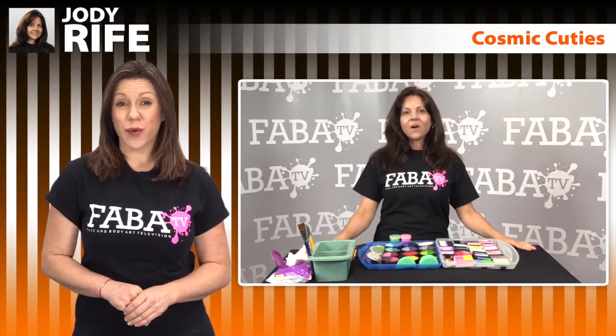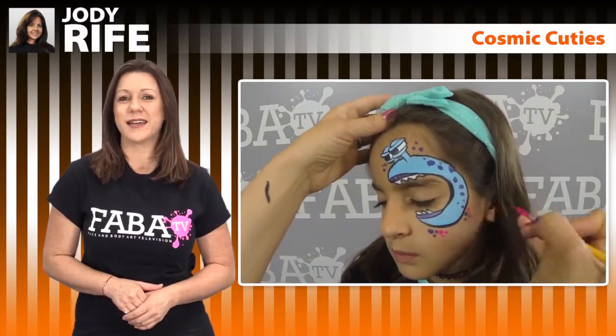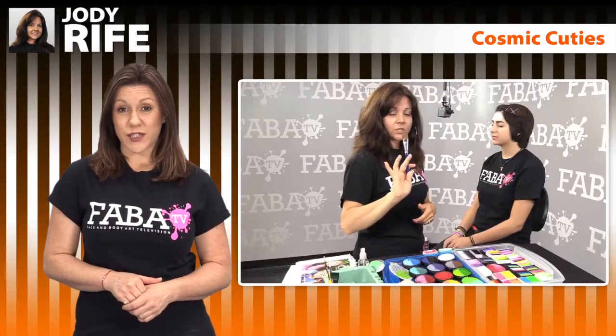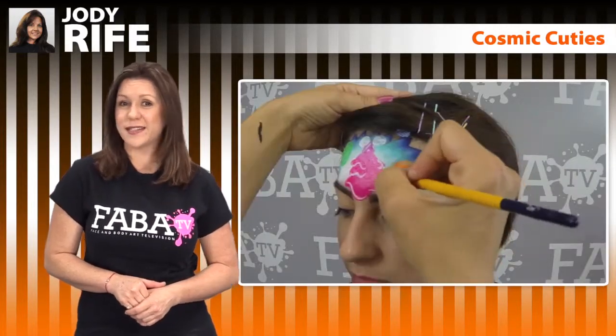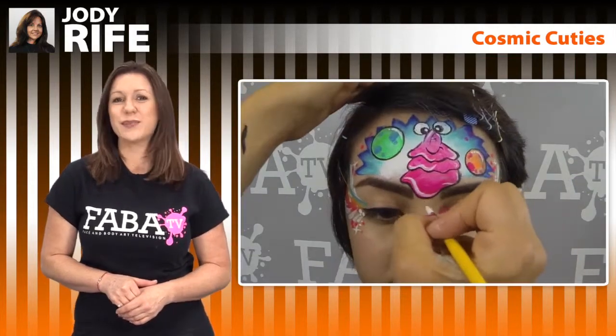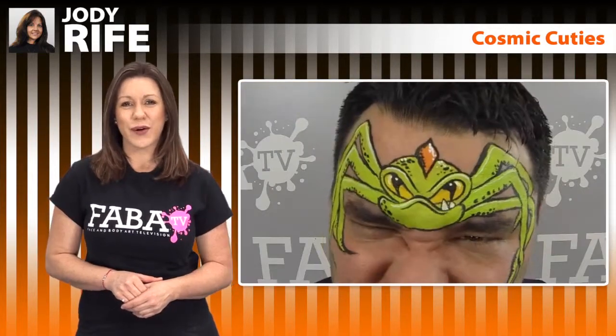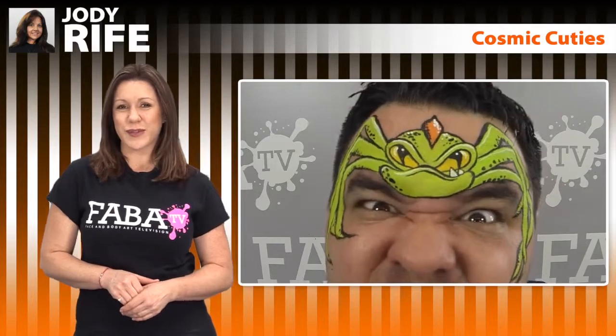Quirgle's author and illustrator Jody Rife is back with yet another adorable class full of great face painting designs. In this class, Jody will teach you how to create quick and easy designs that are perfect for any age. These Cosmic Cuties are simple to create using Silly Farm Artie Cakes and a flat brush, and are a hit with boys and girls. Don't miss this Out of This World class.